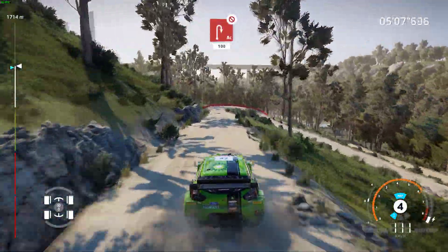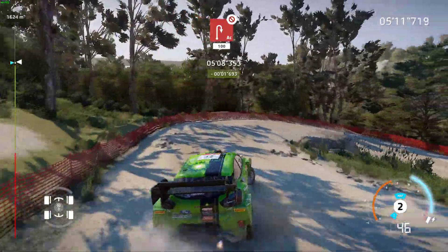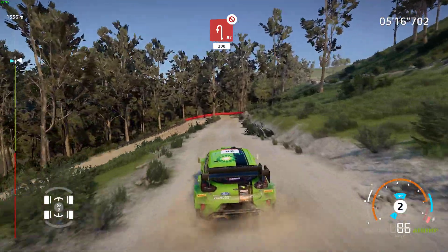Hard brake, acute hairpin right, don't cut, 100. Acute hairpin left, 3 in, 200.